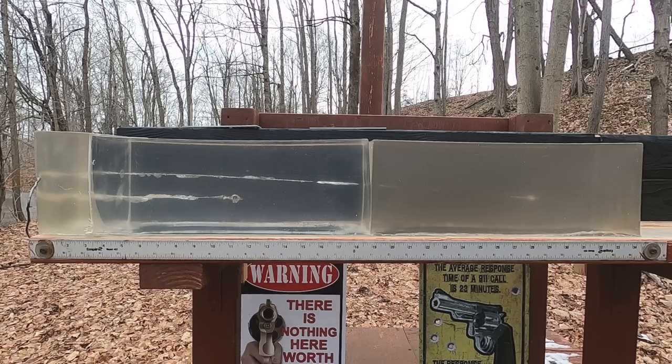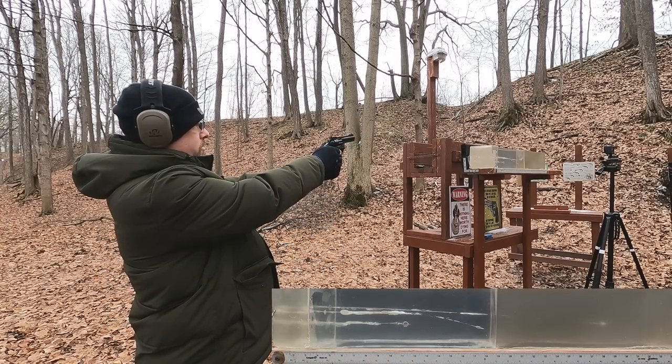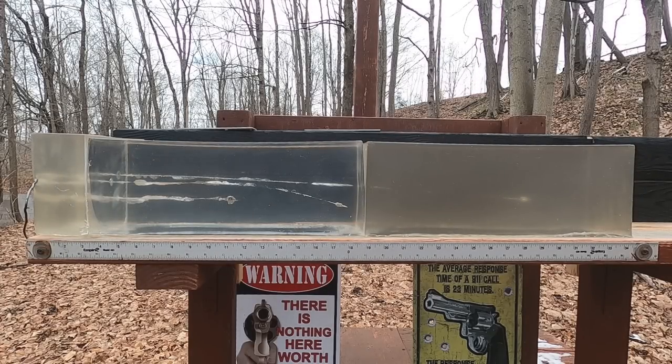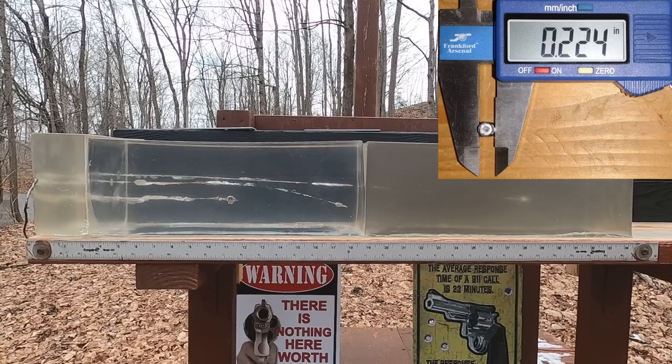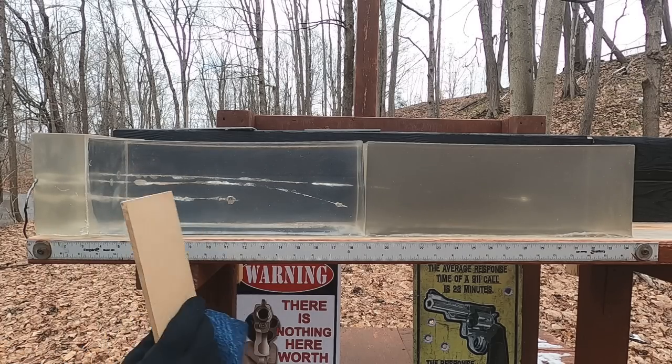I'm going to shoot the 22 Mag one more time to see if those results repeat, because the 9mm was pretty typical but that 22 Mag result was not. Second shot: we got different results — good damage but no expansion this time. Penetration came in at about 18 and a quarter inches, so right at the top of the acceptable range. Bullets react differently hit-to-hit, especially these light 40-grain projectiles.